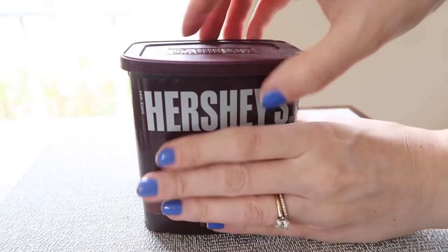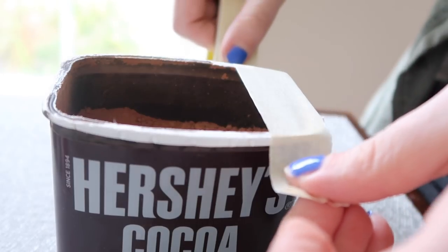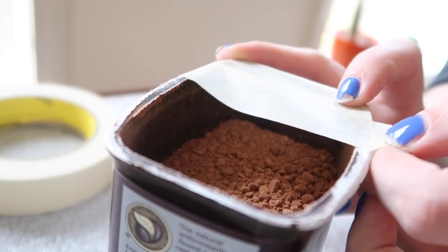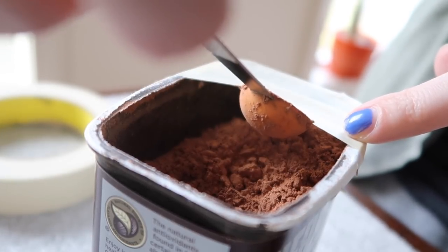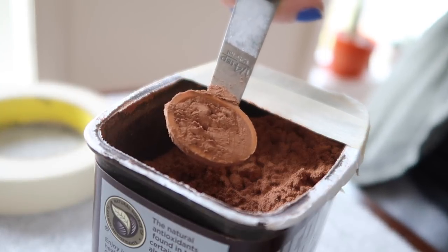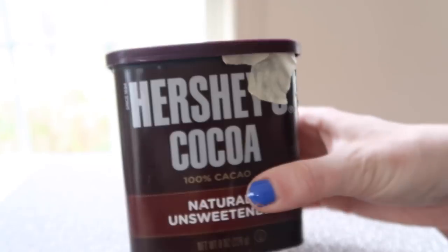Another great use for masking tape is in the kitchen. I like to use this for anything I might measure teaspoons of — things like baking soda, baking powder, or cocoa. All you're going to do is take one or two pieces of masking tape and stretch it across one end of the container. You can use this basically as a little level to get a perfect scoop every time. The nice thing is you can leave it on there forever — just put the top back on and throw it into your pantry.